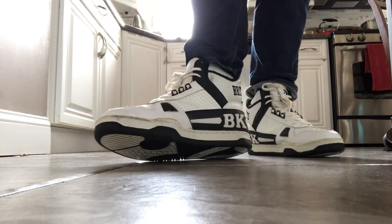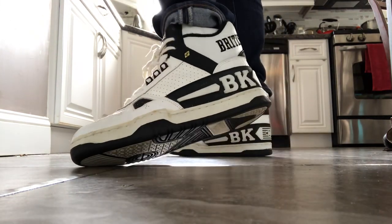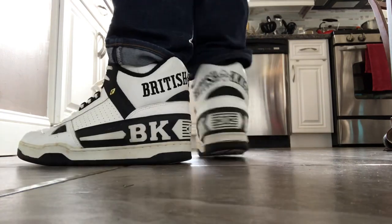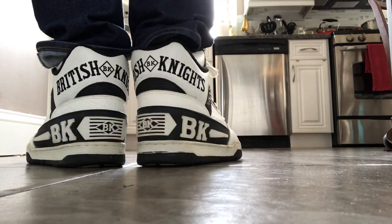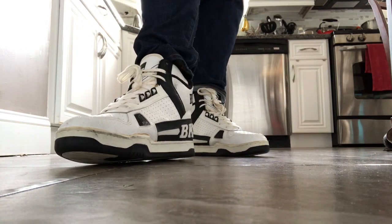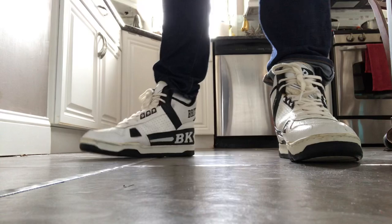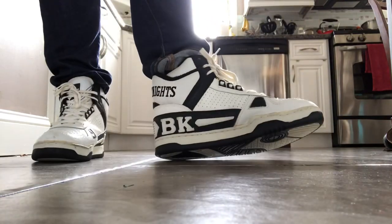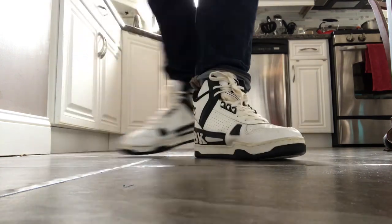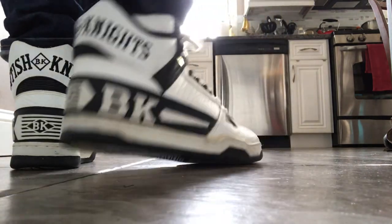British Knights really needs to retro this shoe — before Louis Vuitton does it. We already saw what happened; don't sleep on your own designs. Sometimes a retro may not work or may sell slow for one generation, and then the next generation for whatever reason it just clicks.